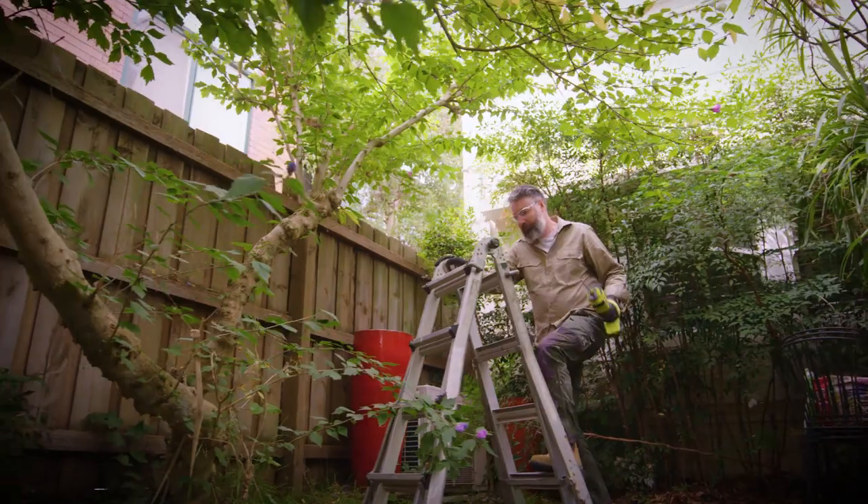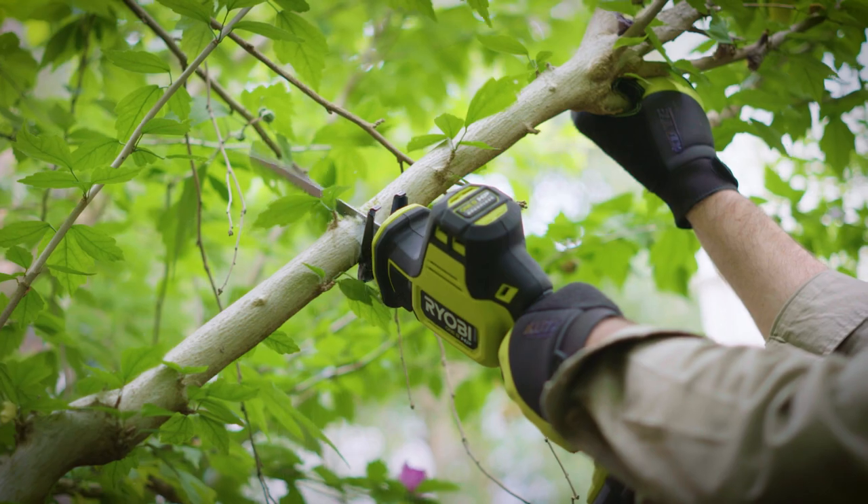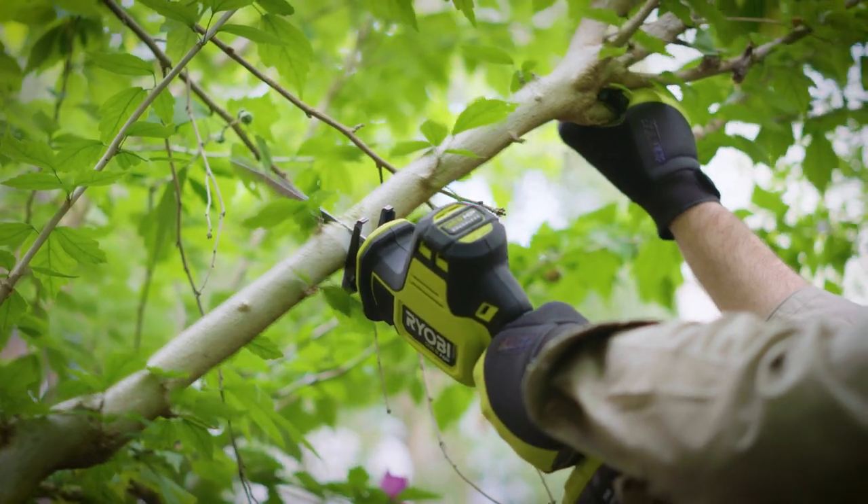Reciprocating saws can also be handy in the garden when you need to trim branches, and can be a safer alternative to chainsaws. Just make sure you use the right blade for the job.